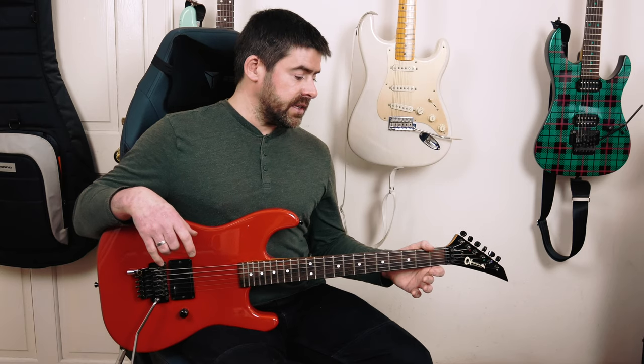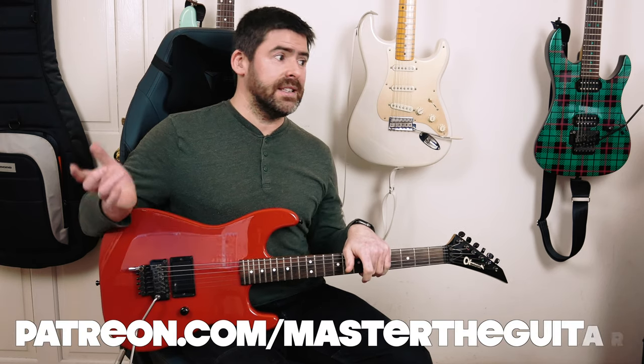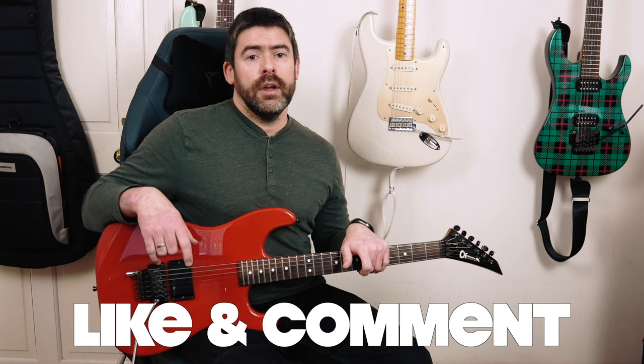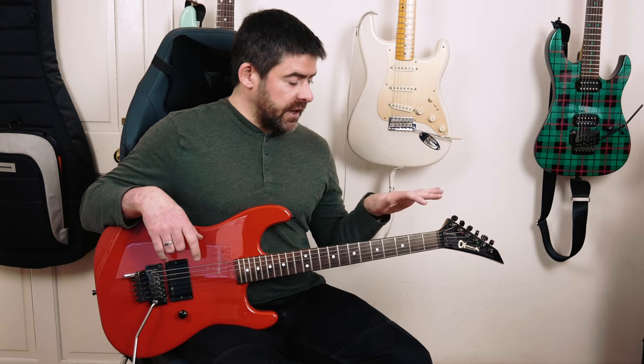As usual, if you want access to the Guitar Pro tab for this or the Sound Slice animated tab page, that's all available to Master of the Guitar Patreons, as is access to all the previous lessons and the additional lesson materials with the Master of the Solo series and loads of backing tracks. There are also extra lessons that go up on the Patreon that you won't see anywhere else. You can follow Master of the Guitar on Facebook, Instagram, and Twitter. If you like the video, please like and comment below — it helps keep the video alive in the YouTube algorithm. Have fun with it, guys, and I'll hopefully see you soon. Thank you.